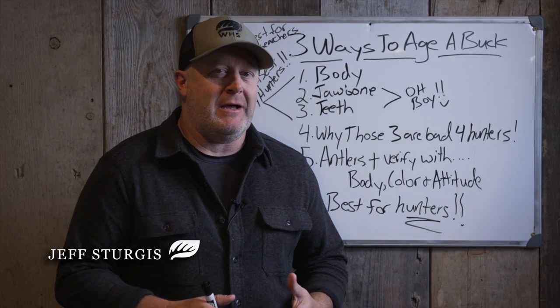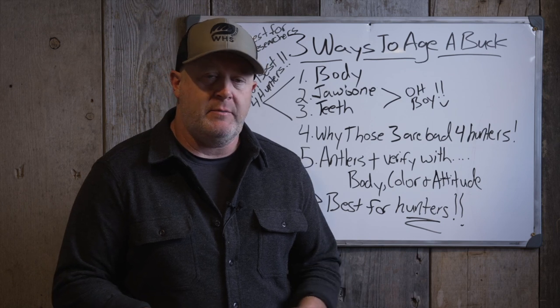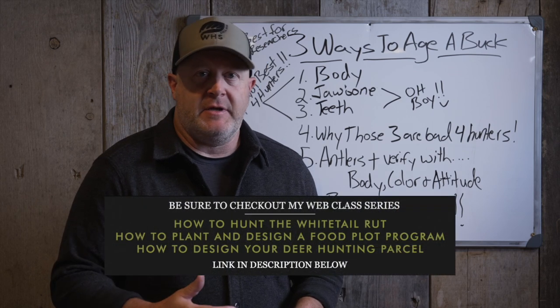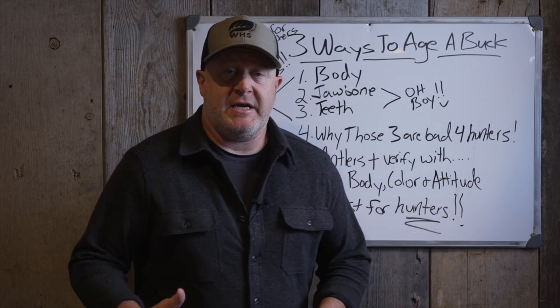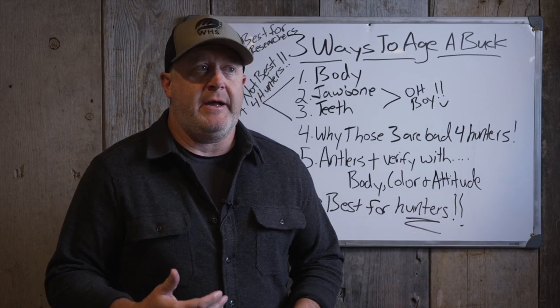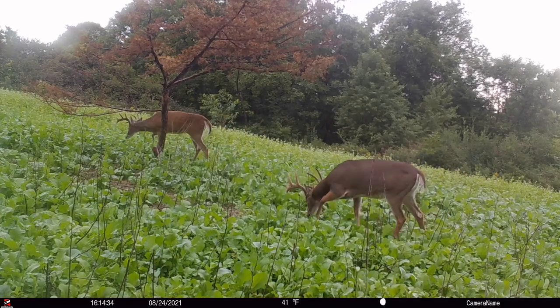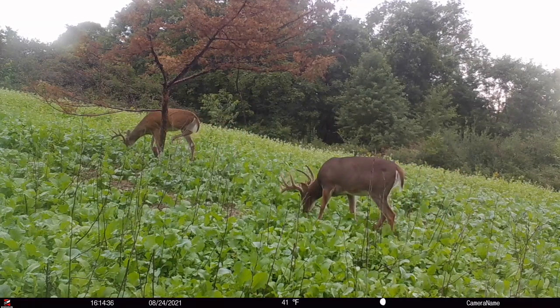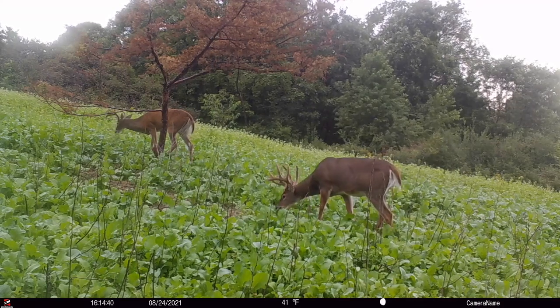When you look online and see information coming out from various entities or hunting groups, it can be very conflicting on how to actually age a buck. I think we need to take a step back and look at what is the best way for researchers and scientists to age a buck, and what is the best way for hunters.